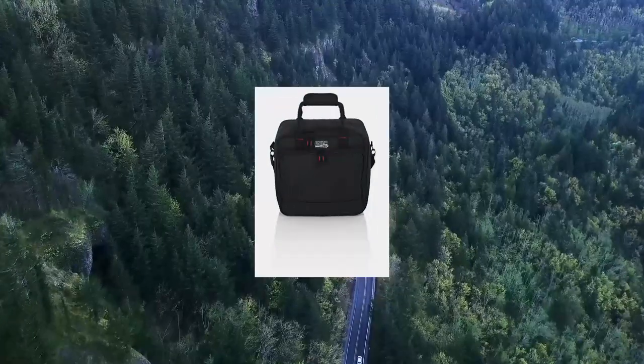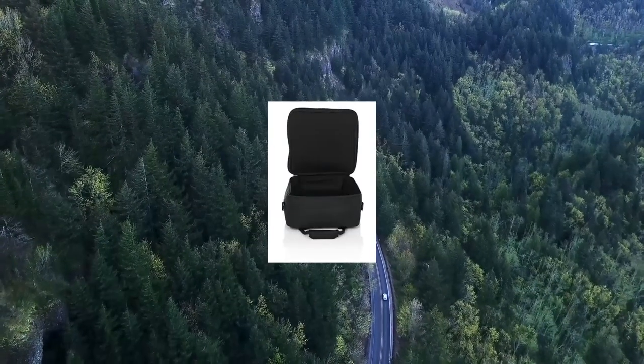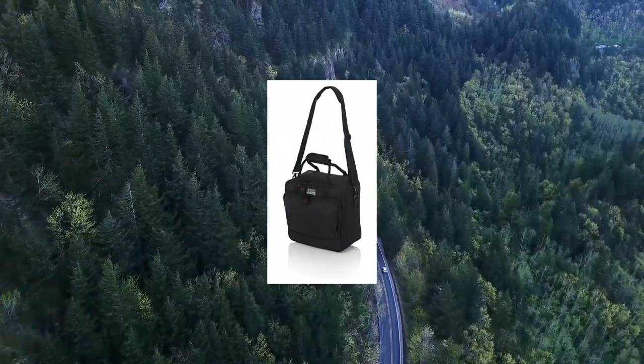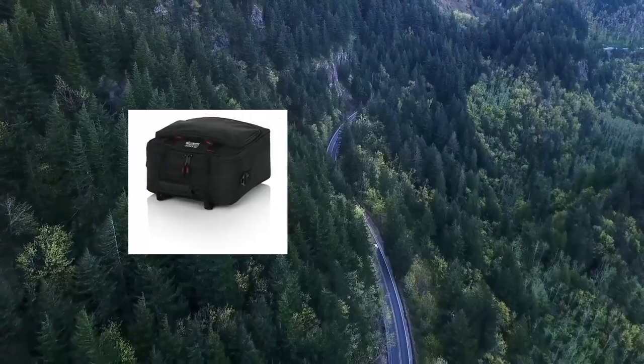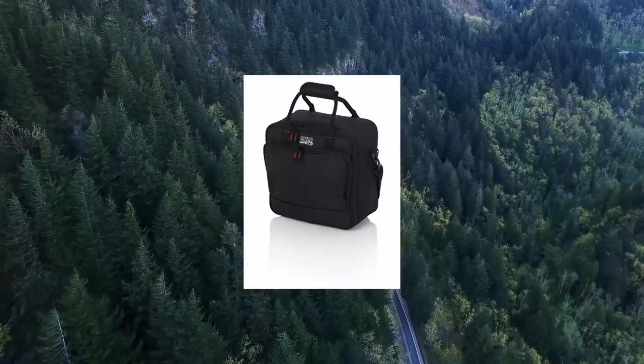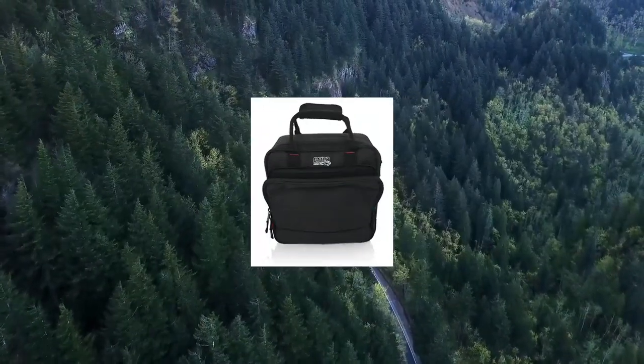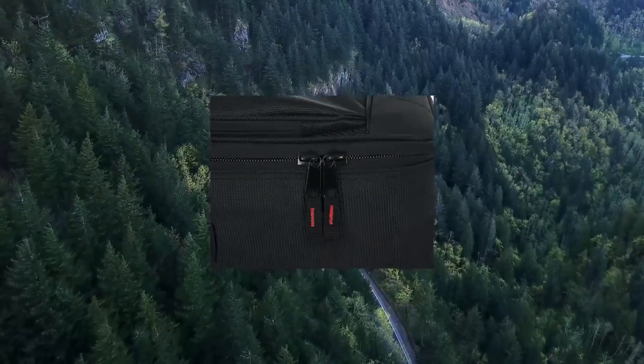Gator Cases Padded Nylon Mixer Gear Carry Bag with Removable Strap. Features a rugged nylon exterior, dual layer padded protection, and a protective tricot-lined interior. Includes a removable shoulder strap and comfortable webbed handles, plus external storage pockets with cord management.